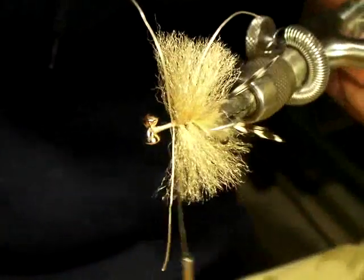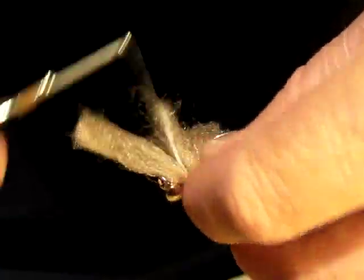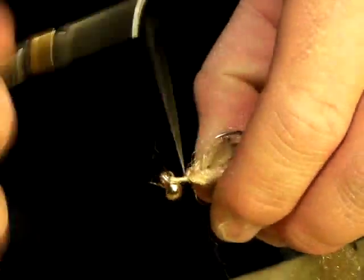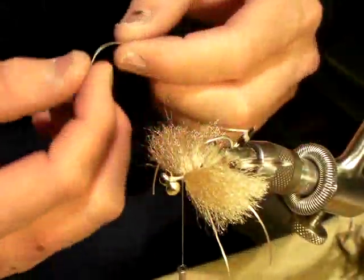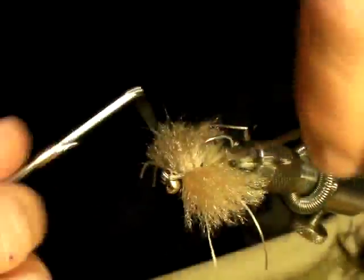All right, let me get a still of this. This is incredible. That's so good. Let's let that fish go. All right. Oh my god, what a cool animal. Whoa. Boom. Here he goes. You did it, buddy.